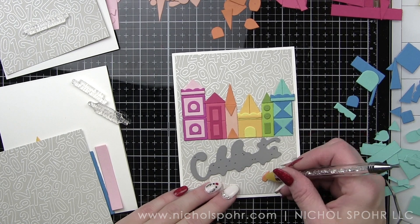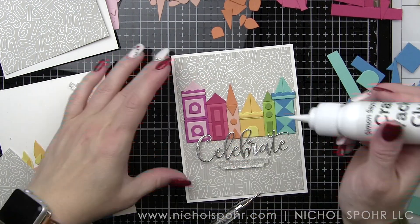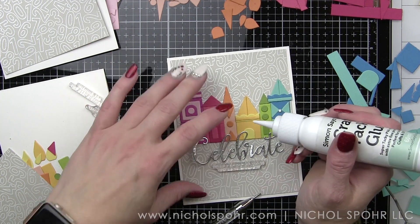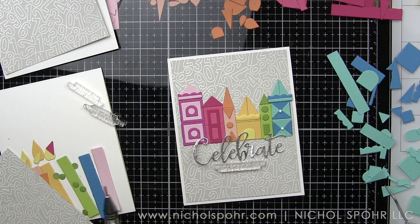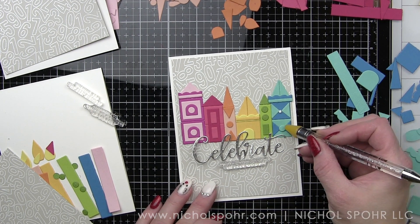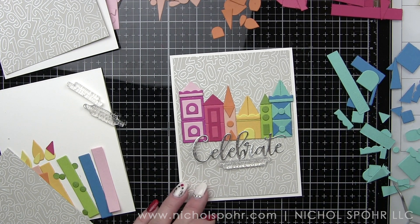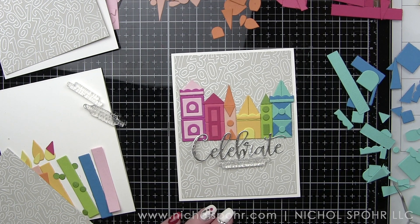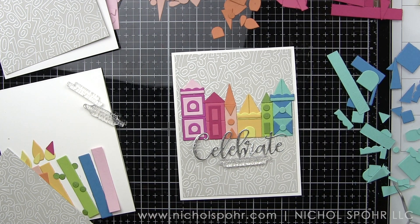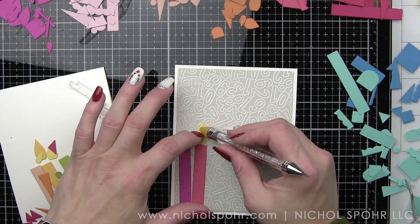Something else I really love about this My Happy Place die collection — this is not a birthday only set. Yes, I made candles for one of the cards, which probably is a little bit more birthday themed. But these houses could be used for lots of things. You could consider putting a sunshine background on it, and it could be a thinking of you, a hello, a friendship card. Maybe you want to do a heart background and change the colors of the houses to all be pinks and reds for more of a Valentine's love theme. So definitely keep that in mind.